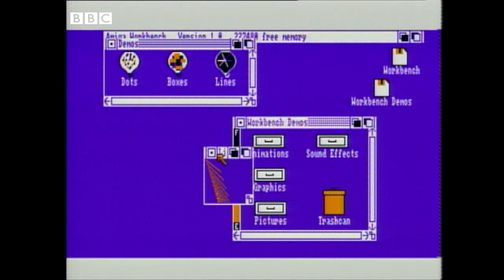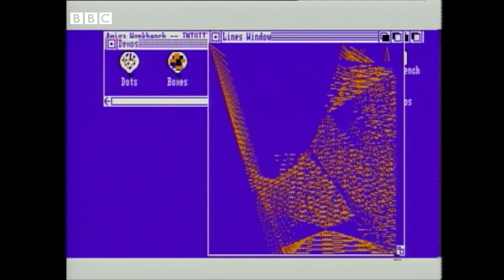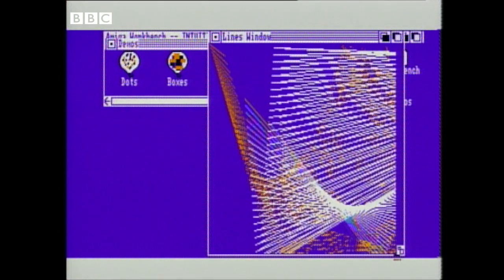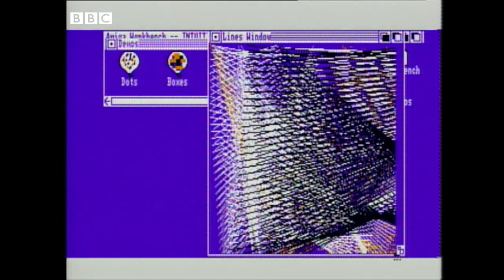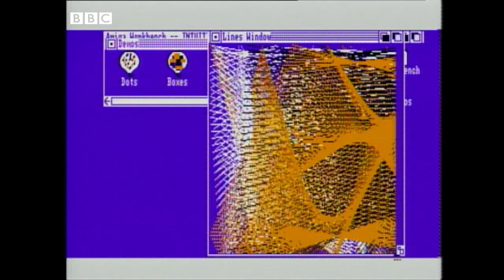Ready to load something up — I'll try this program here, which is called Lines. Once again, move to it, click the button, and up it comes. This is a graphics demonstration, so it really needs to be big. So, simplicity itself to move to the top, stretch the window, and there it is. And that gives you some idea of what the WIMP philosophy offers. But so far, this hasn't done anything that you might not have seen on other machines.